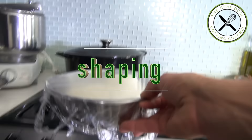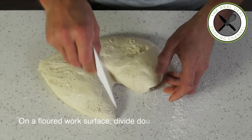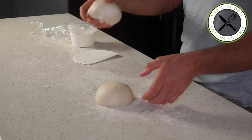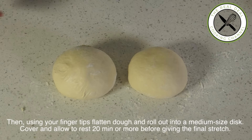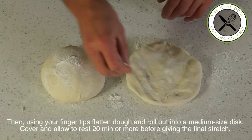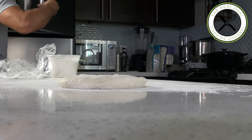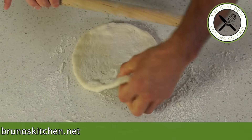The dough must be ready by now. On a floured work surface, divide the dough into 2 equal portions and shape into balls. Cover and let rest for 20 minutes to relax. Since this recipe makes 2 trays, each yields 16 appetizer-sized portions or 8 servings. Using your fingertips, flatten the dough and roll out into a medium-sized disk. Cover and allow to rest 20 minutes or more before giving the final stretch. Don't skip steps — bread needs care and time to give its full potential in order to end up with a thin crust.